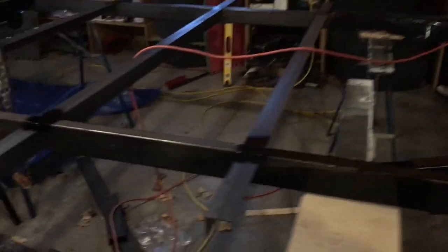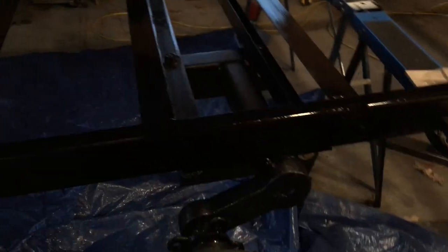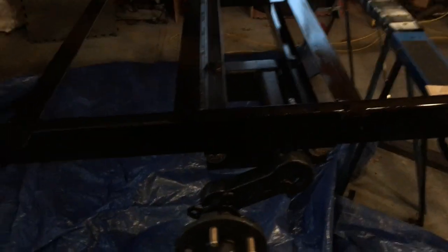Now you can see that the frame is mostly complete. I have to get a set of fenders — I want to weld them in place before I put the deck on.